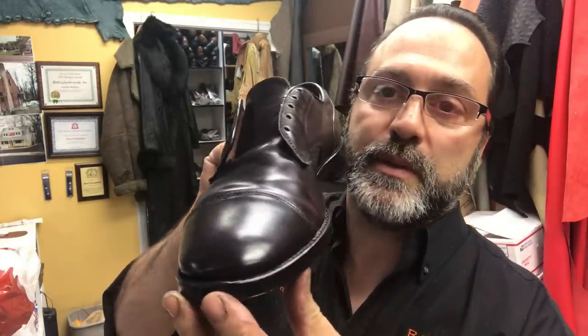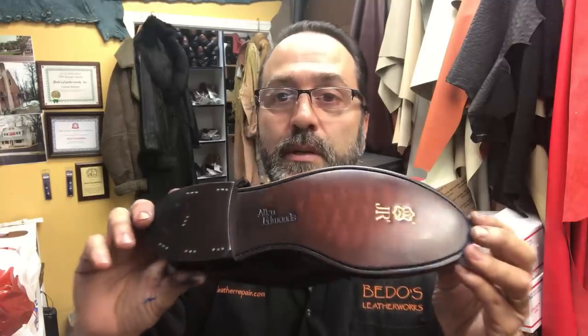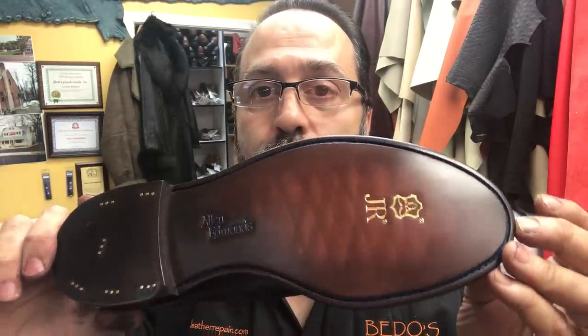Thank you for joining me. I think they turned out pretty good compared to what they were — what a day and night difference. He's going to get many years of use out of this. Once in a while, all he has to do is moisturize, condition, and buff them to get that nice shine. Wear it and enjoy it. Any comments — positive or negative — I'll take it all. Any shares you'd like to do, we'd appreciate it. If you have questions about a particular job, please email me at bedos@yahoo.com. That's B-E-D-O-S at yahoo.com. We'll see you again next time. Take care.